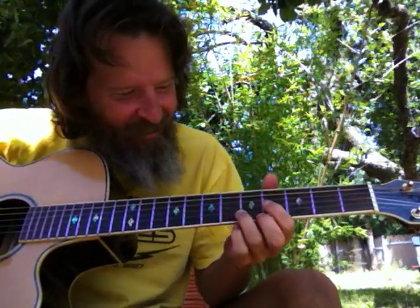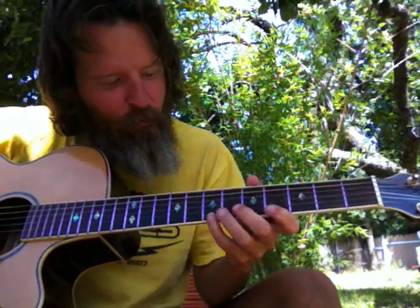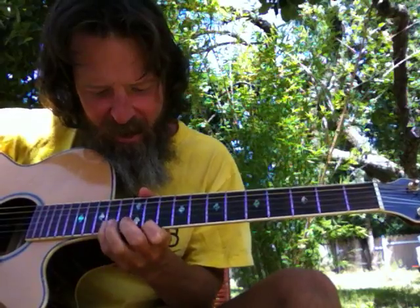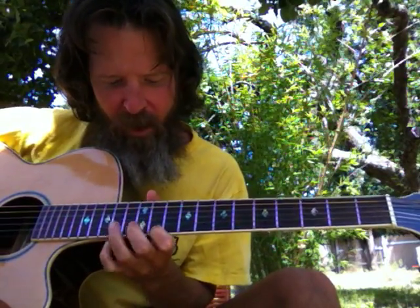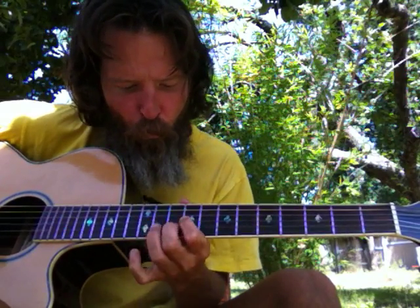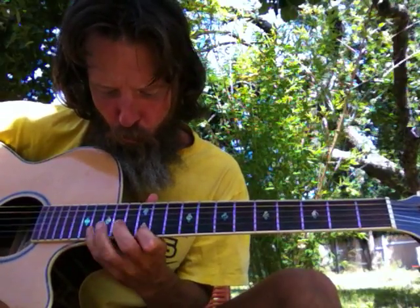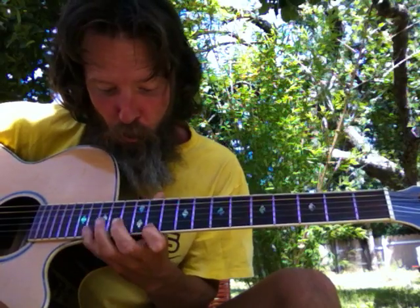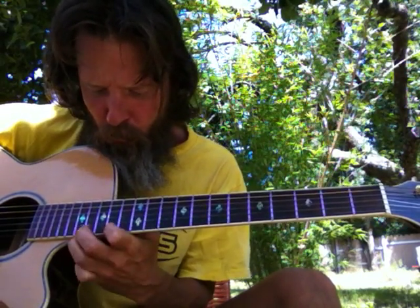Let's do this again: 1-3-5, 4-6-3, 5-7-2 — let's do this again.